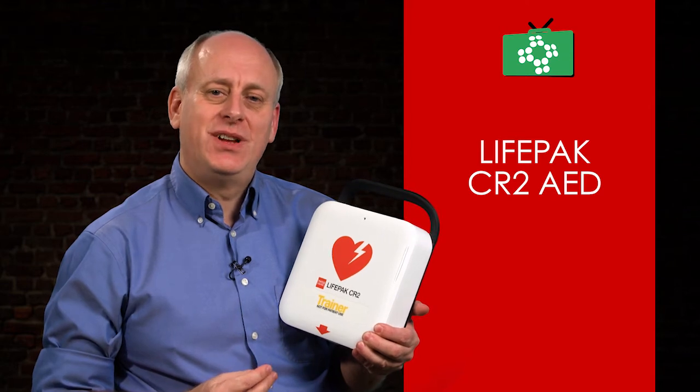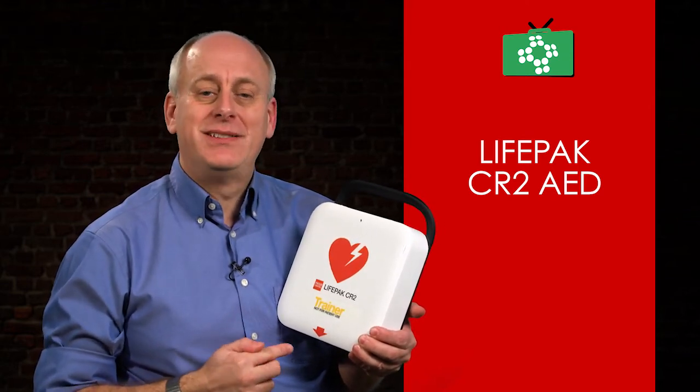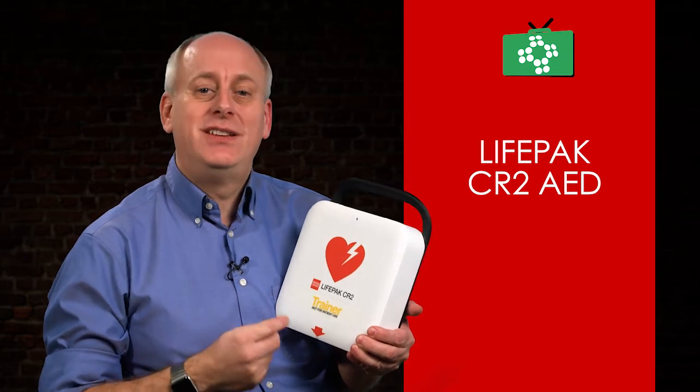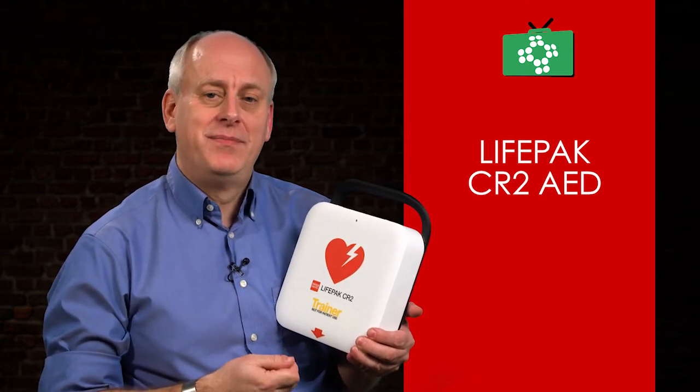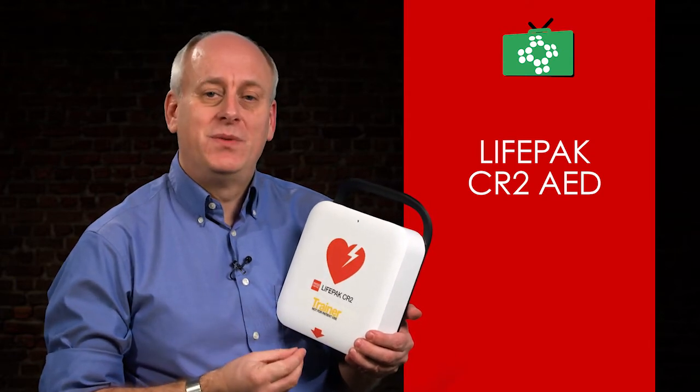Welcome to this edition of the First Aid Show. The LifePak CR2 is a little different to other AED units, having advanced features in addition to those of a standard unit. It's also available as fully automatic or semi-automatic models.